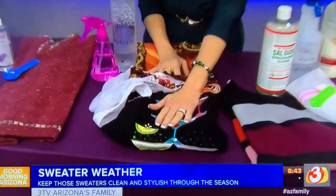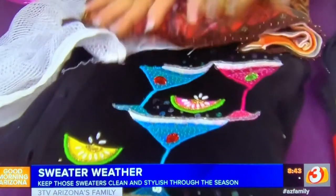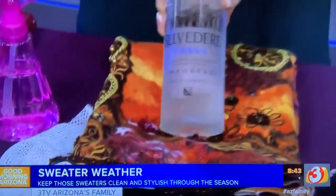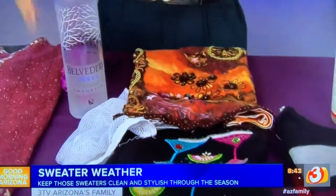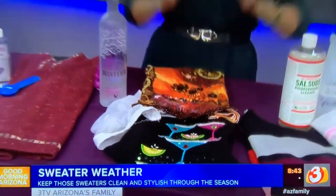If you have jeweled sweaters that you don't wear all the time and just want to freshen them instead of washing them, use vodka — put it in a spray bottle and lightly mist the areas under the arms and around the neck. If you do need to wash them, use a mild detergent without any bleaching additives, and again put them in delicate bags so they stay contained and are washed more gently.